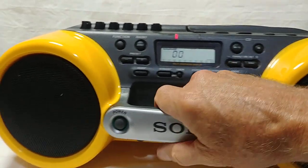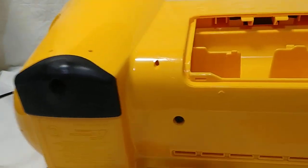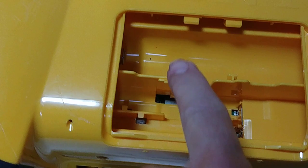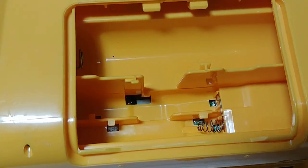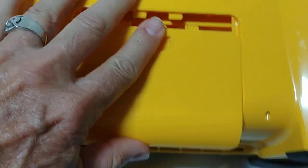Of course it can be run by battery. Here's your battery compartment — there's a spot for four AA batteries, which is for the memory function and the clock, and then six D-cell batteries if you want to run it fully on battery power.